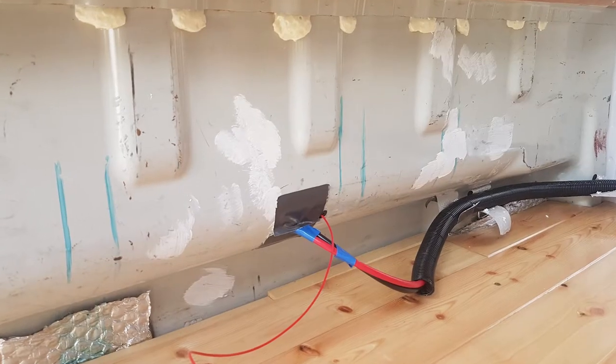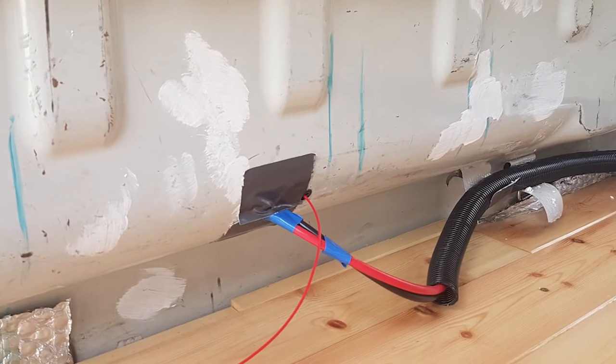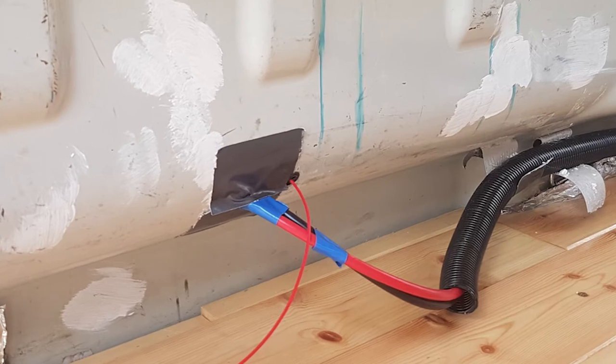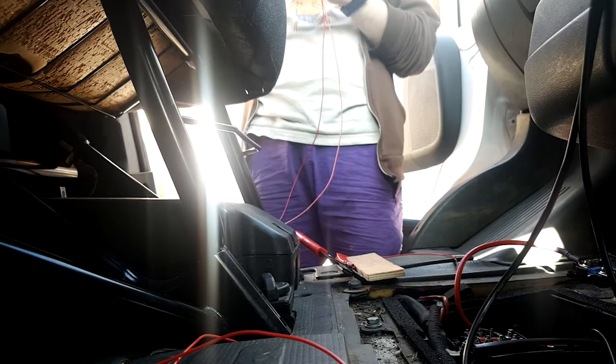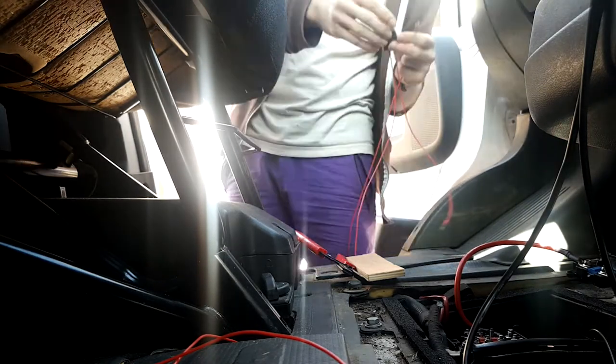I had to wire everything up — I don't have a great amount of footage of all of this. It involved drilling another hole for the D+ connection cable, since I'd only drilled holes for the positive and negative cables from the starter battery. I filed the hole down, put a rubber grommet in, and taped everything up to keep it from moving. The grommet didn't fit perfectly because I'd made the hole a bit too big, so I taped everything in place to stop it knocking the grommet off and wearing down the cable. The rest was just crimping the connections and running the cables to the right place.